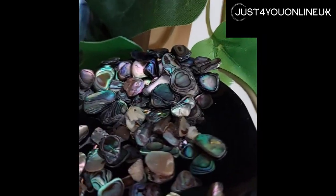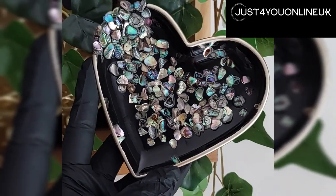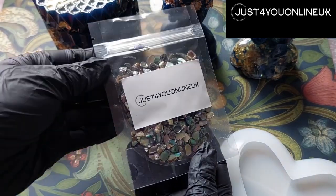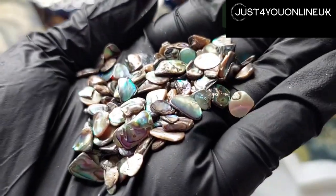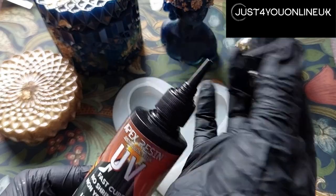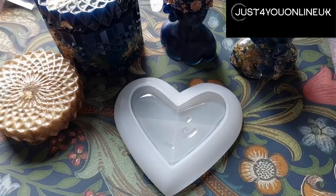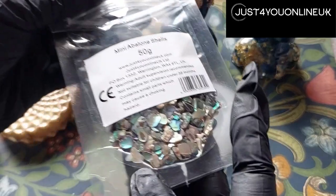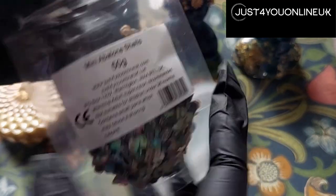So today we're going to have a look at how to make this abalone shell waterfall tray. You'll need Apex UV resin and the stunning abalone shells from Just For You — each one delicious. You'll also need your mould, UV resin which we'll place at the bottom of the dish and push to the edges, and the abalone shells.